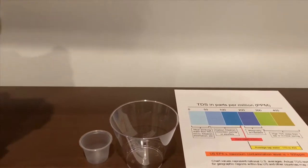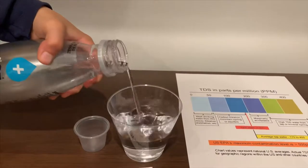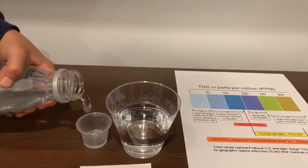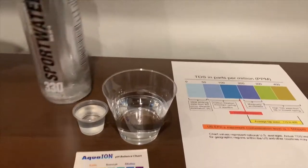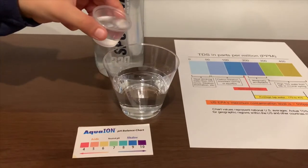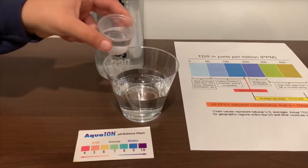Let's pour some water in. This is a little too much for the pH cup. Let's pour some back into the TDS cup. A little more.